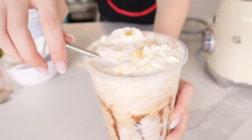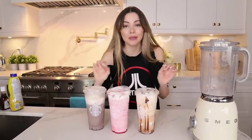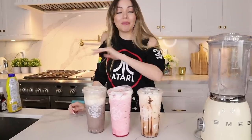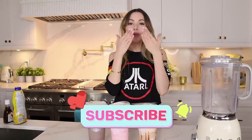Here are my three babies — they're so good, guys, seriously try them! If you have a better recipe, let me know because I am always down to try delicious Starbucks drinks — or delicious drinks in general. I hope you guys enjoyed this video and have an amazing day — make sure you like, subscribe, hit the notification bell, and I'll see you guys later, bye!